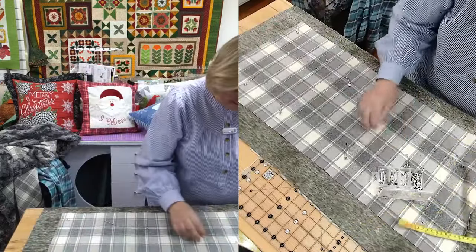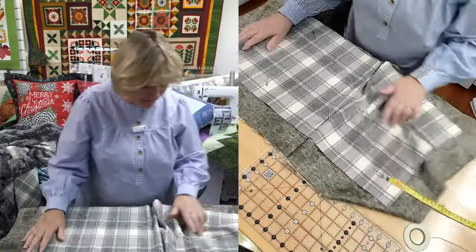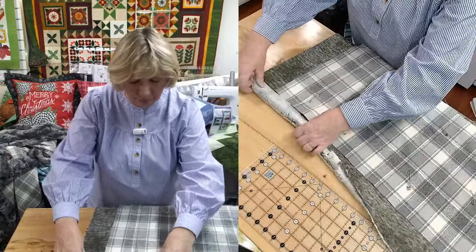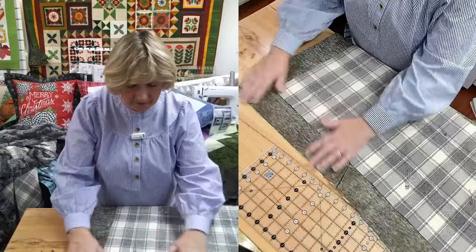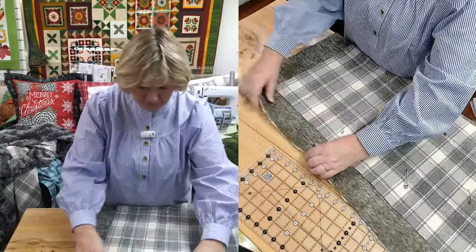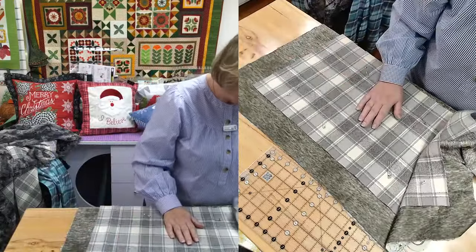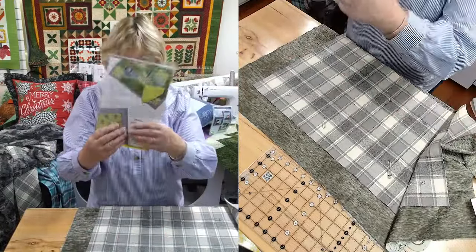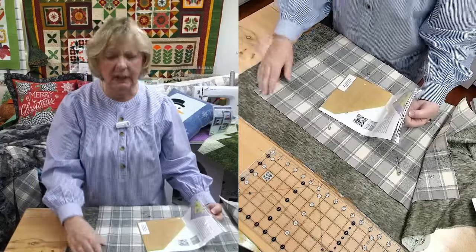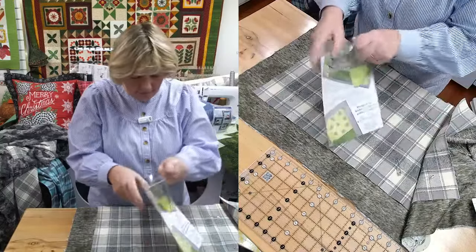So next thing we're going to do is mark our miter. What I really love about this cuddle is that I don't have to turn it under first - that's what we do with quilts where we turn it under and under again. With the cuddle, you don't have to because they don't fray. And the fur covers up your stitches, so you're just going to turn it once. Doing the miter is so much easier.